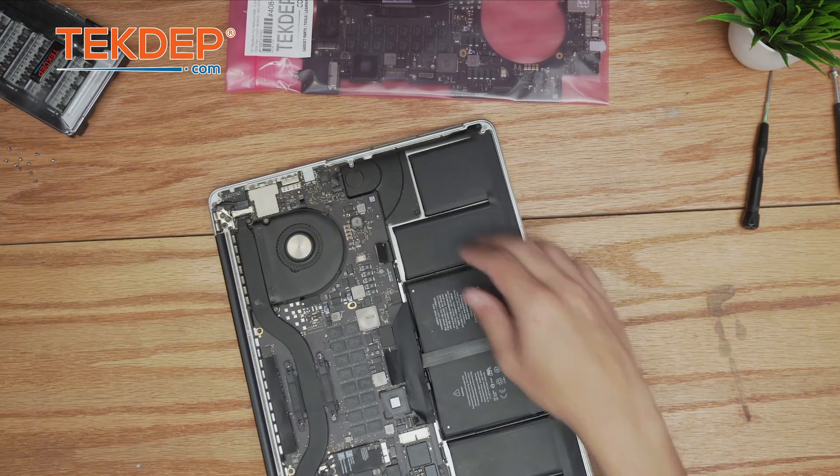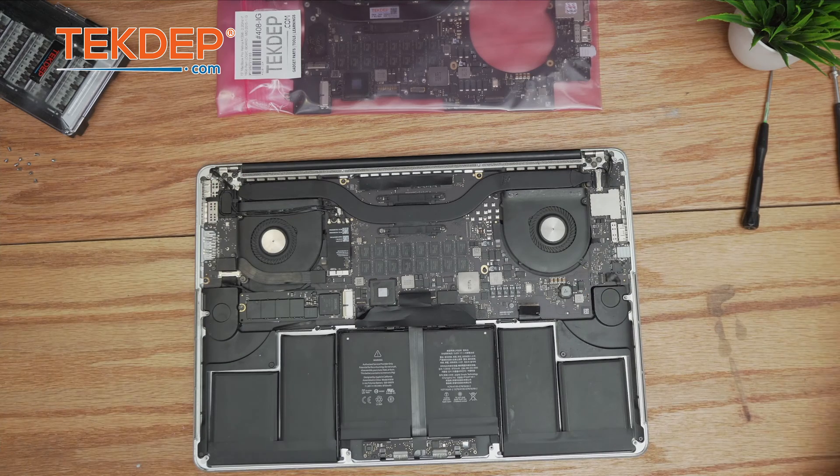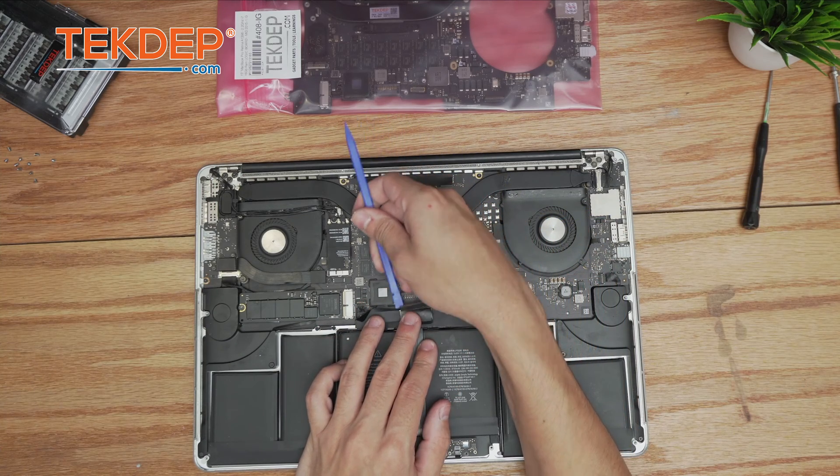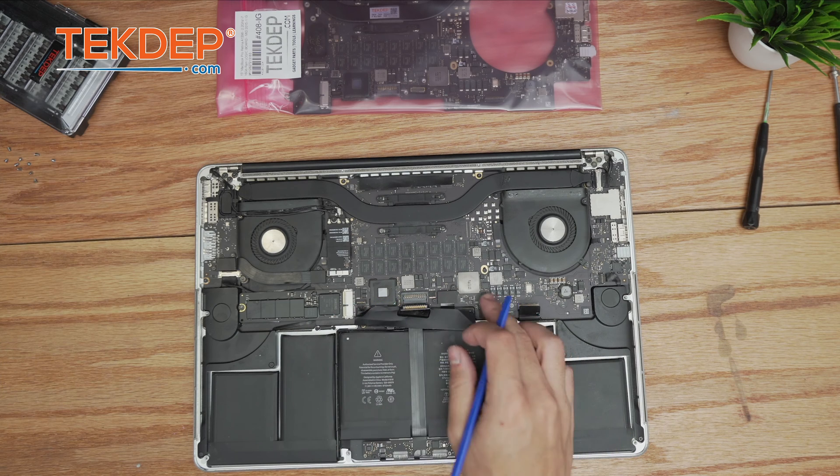Now that we're inside the unit, the very first thing we're going to do is disconnect the battery by lifting up this connection here. The battery is now disconnected and it's safe to work on everything.